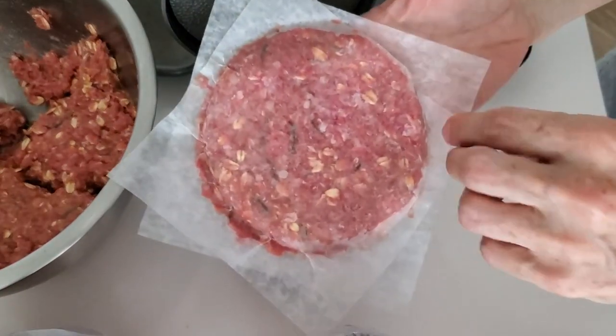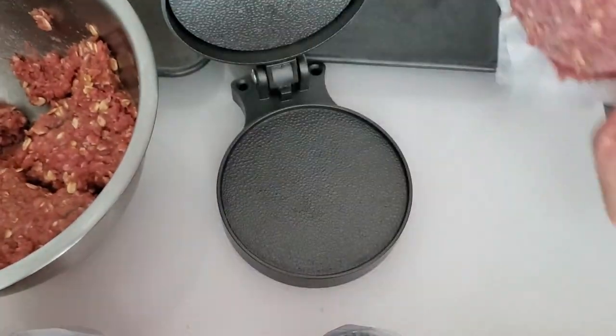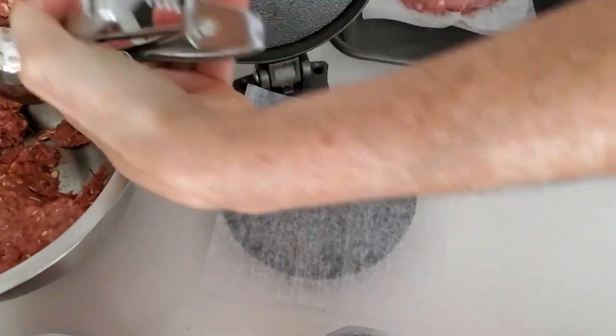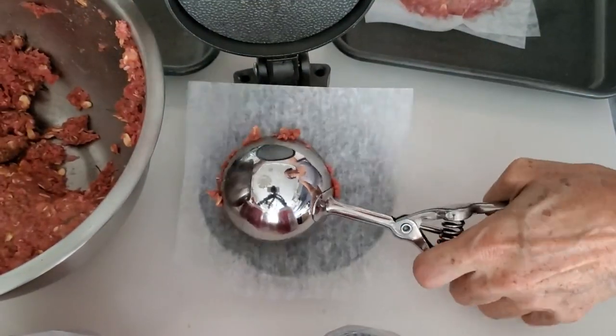After we press all of our burgers, we put them on a sheet pan in the freezer. Once they're hardened enough, we put them in bags or containers that are tightly sealed.